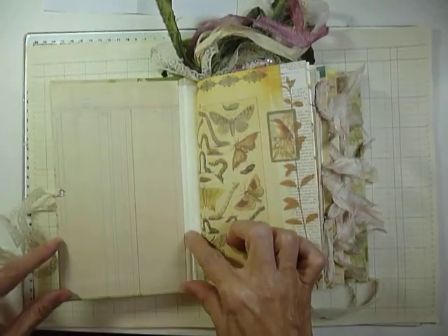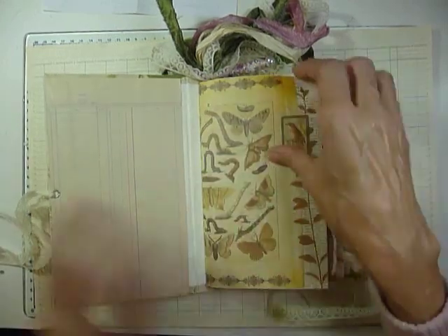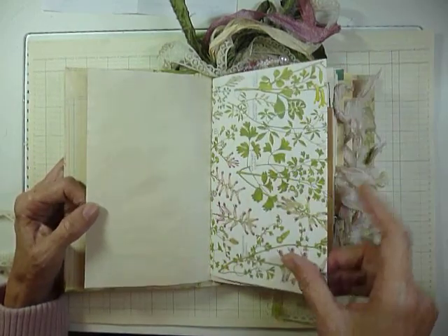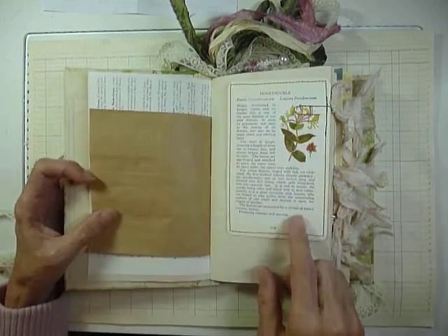There will be a pocket here with a letter and my business card in there. And I'll just whiz through this for you. Not too many editions — so a paper bag in each one.